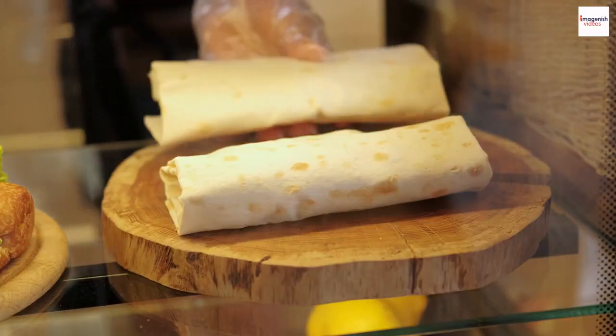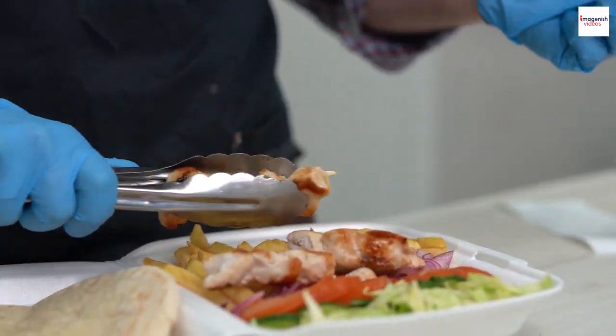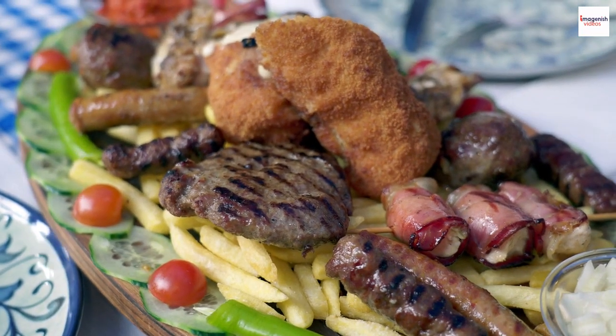While the classic gyros wrap is divine, there are other ways to enjoy this Mediterranean delight. Try gyros on a plate with all the fixings, or as a topping on a fresh Greek salad. It's versatile, ensuring every meal feels like a Greek celebration.